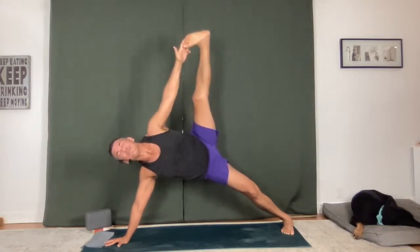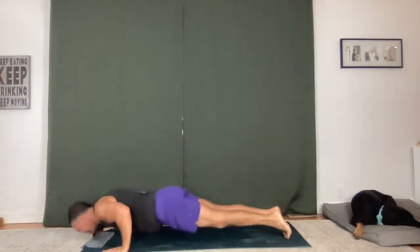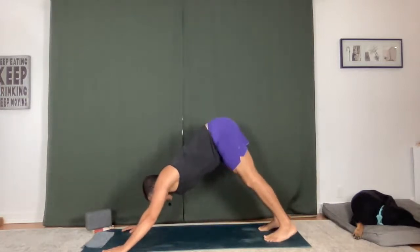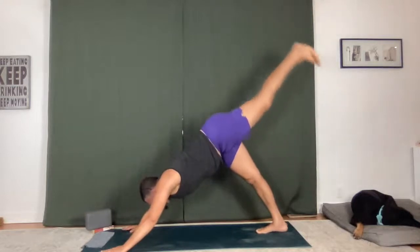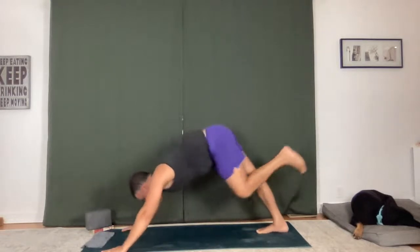Take one big breath in. Chaturanga Dandasana, blow it out. Upward facing dog, downward facing dog. Big breath in, let it go. One more — inhale, exhale. Left foot up, shift forward, knee to nose. Holding it for one inhale, one exhale. Take the foot back up.